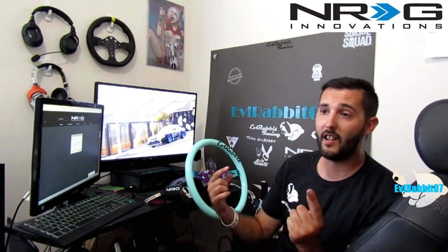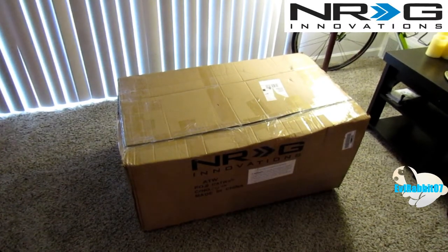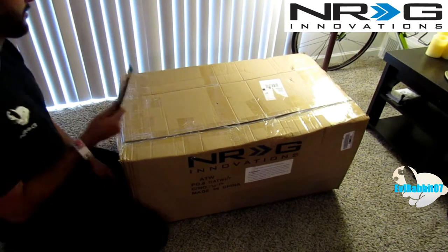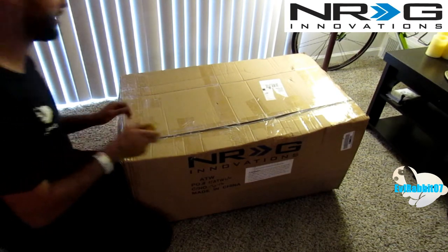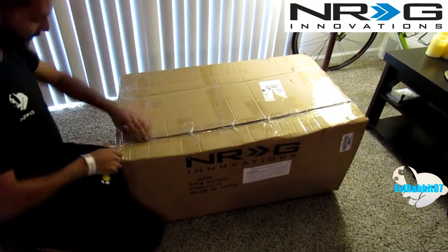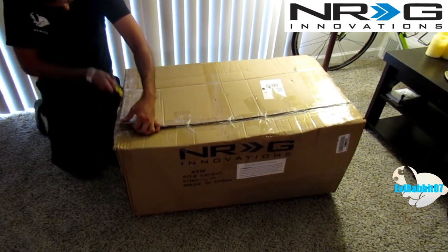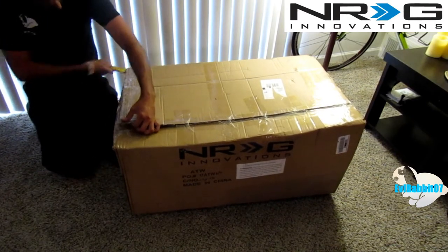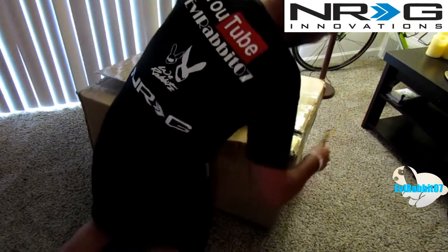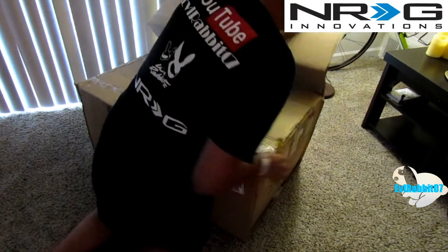Let's go unbox this thing and see what's in there. Now it's time to do what you guys came to see — unboxing of this giant box with this handy dandy box opener that I somehow ended up with, along with about seven other ones from an old job. We're going to rip this open carefully because I don't really want to destroy it. Probably use it how it's meant to be used.